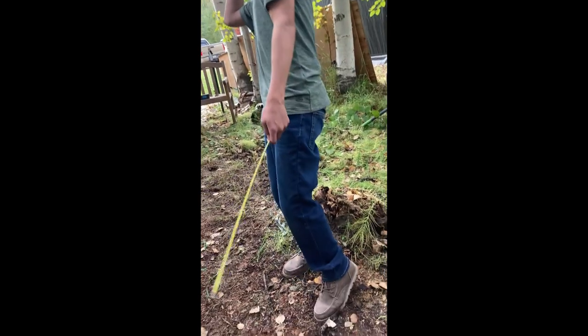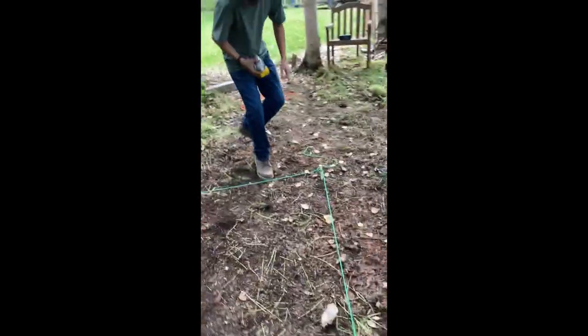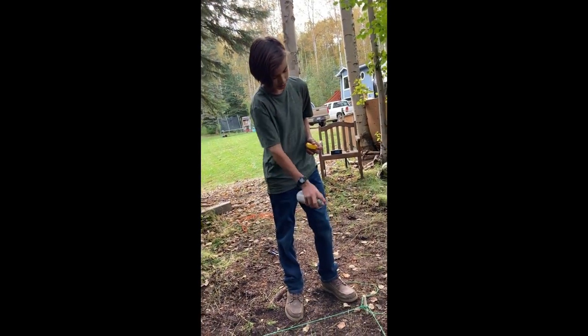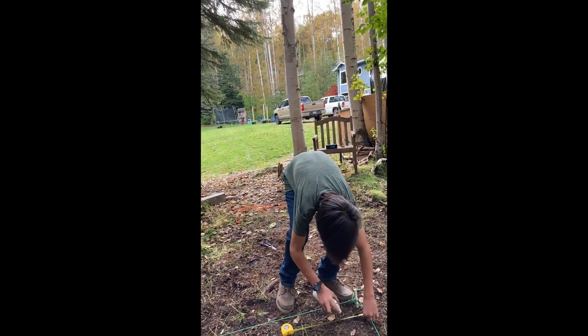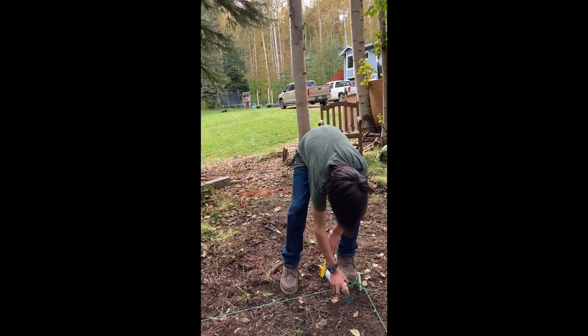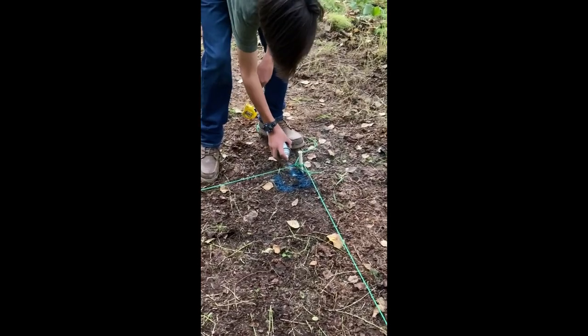It looked a little long - it was just a bit over four feet, so we pulled it out and now we're gonna have to re-measure it. We're getting ready to spray paint. What we're gonna do is measure four inches from the string line and then draw out where we need to dig.